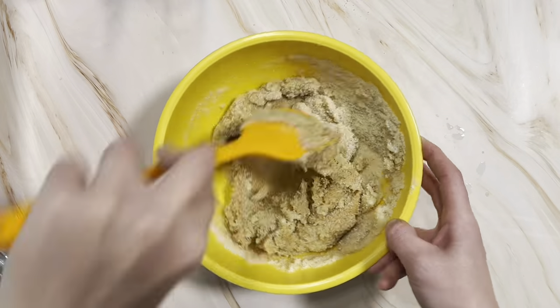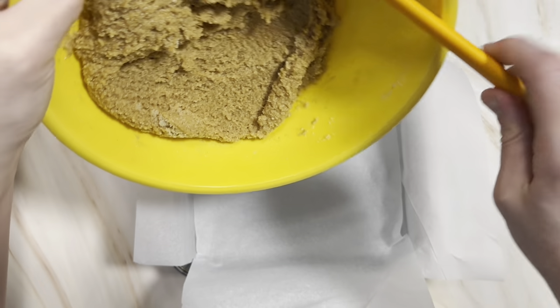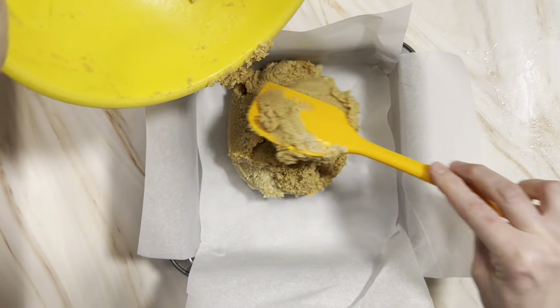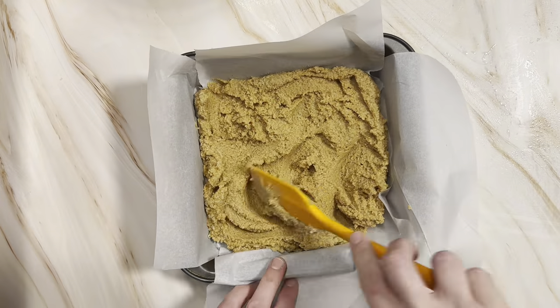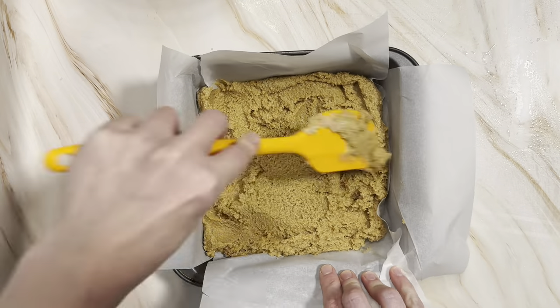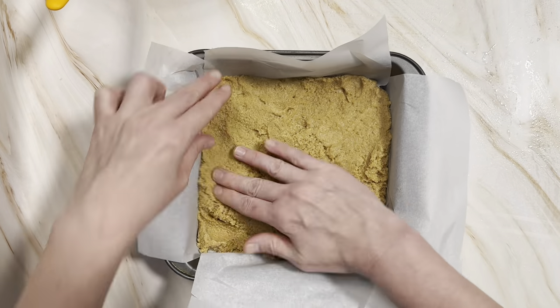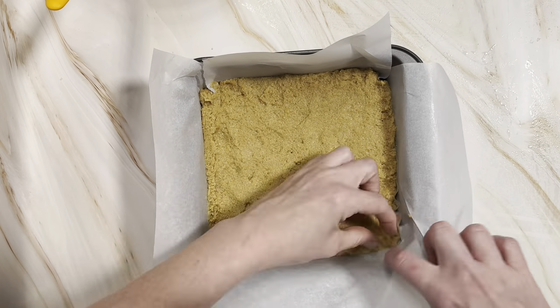You're just going to give it a mix until it comes together. Then we're going to grab our eight by eight inch baking dish that's been lined with some parchment paper and transfer all of our dough in there and smooth it out. I actually found the spatula was sticking to it, so I like to use my hands here — don't be afraid to get your hands in there.